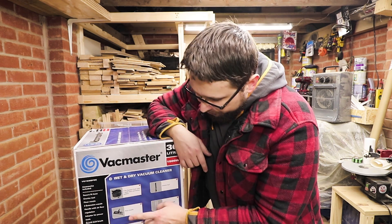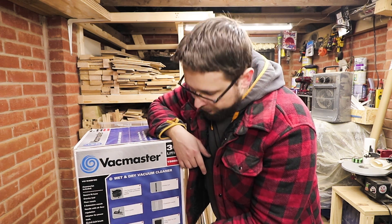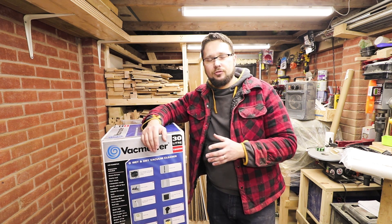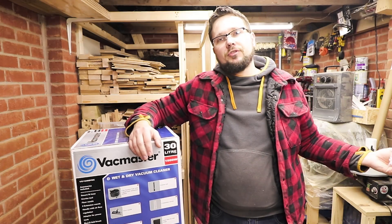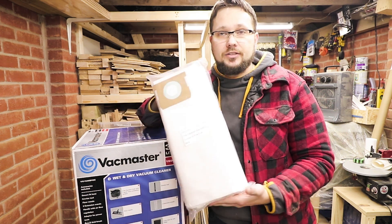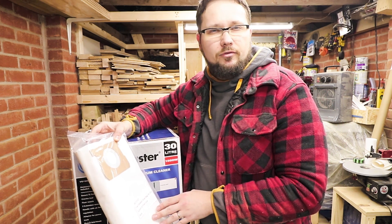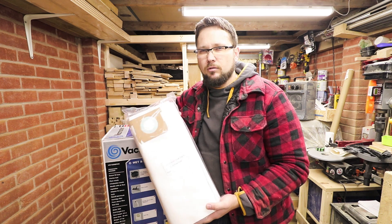You get a two and a half meter hose, a floor nozzle, a handle, and a dust bag. This is just a standard one — VacMaster actually has two different types of dust bags: one for normal general dust and the other for fine dust, basically what you'd produce in your workshop. I've bought some extra ones; they're not the cheapest — six pieces for about 14 or 15 quid, so they're quite expensive.